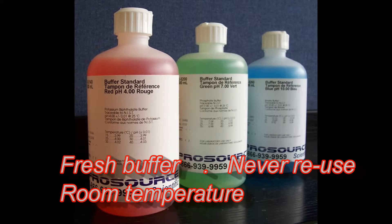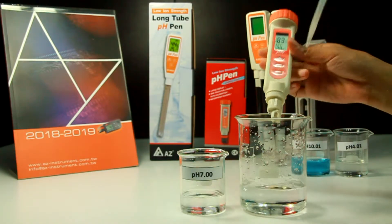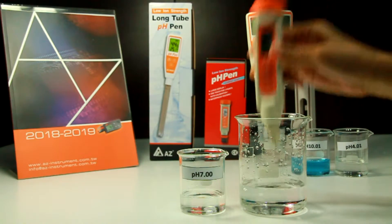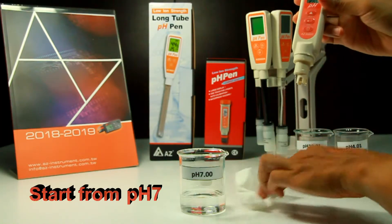It is suggested to calibrate the PH pen regularly, or calibrate it every time before testing to get the best accuracy. Two-point calibration is a must, and you can increase to 3 points if your testing range covers from acid to alkali. Always use fresh calibration buffer and never reuse it. Rinse the electrode with distilled water and blot it before immersing into calibration buffer.